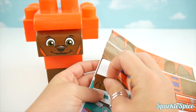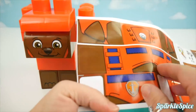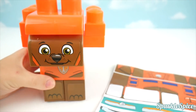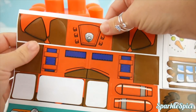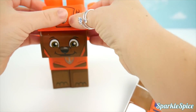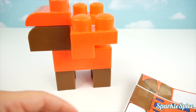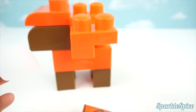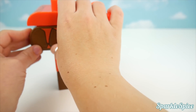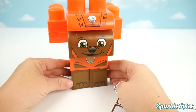Here are some paw stickers that go on his feet, of course. Now we can do his badge — that goes right on his chest. How about his hat? We'll just bend it around. Zuma needs some ears; I'll match the rounded edge with the rounded edge of his face. We've got Zuma ready to go.